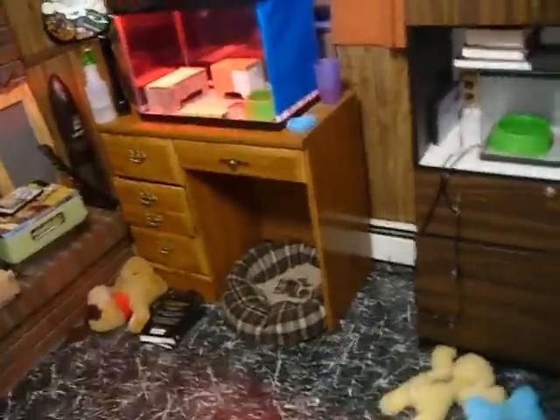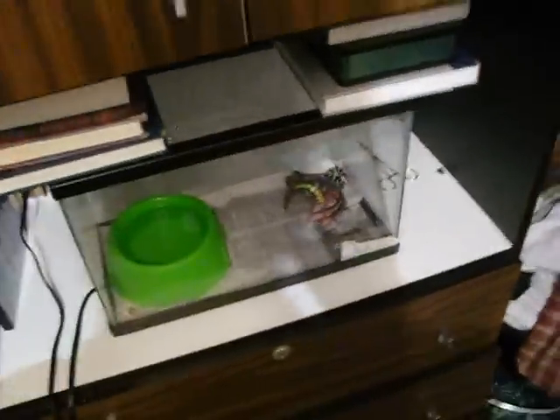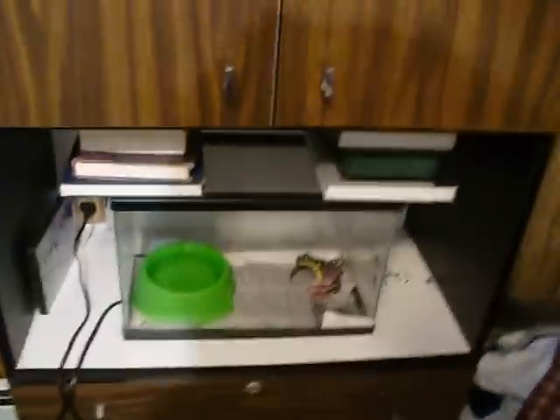This is going to be a quick video of my Albino Lavender California Kingsnake. Here is my black banded California Kingsnake down there. I don't know if you can see her. I will be making a video on her shortly. She does need a bigger tank, but for now it's okay because she's still small.